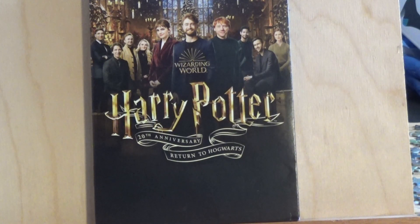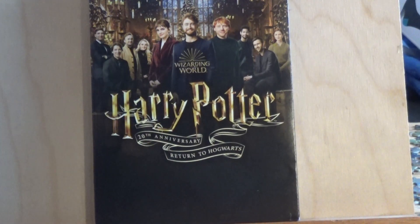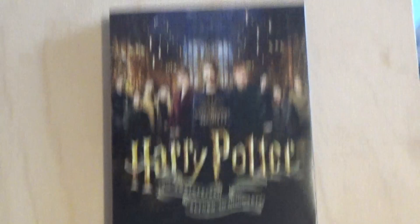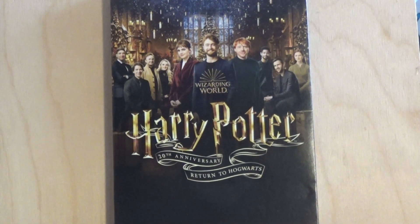Hello, this is BlueStormWyvern and I'm storming at you with another review. Today I'm bringing you the 20th anniversary reunion of the Harry Potter cast. This was posted on HBO Plus, and of course they also showed it on TBS, and now it's on DVD. I found this at my local Walmart and was very happy to see it, so I just had to grab it. Now I can watch it whenever I want.